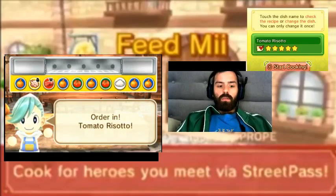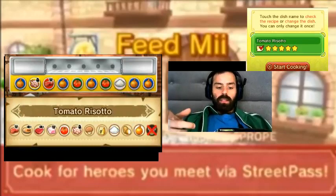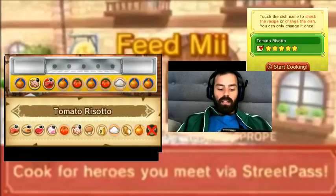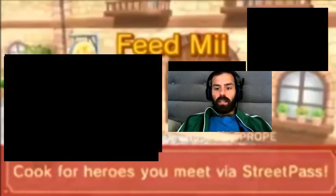So, tomato risotto. Tomato risotto is made with tomato, rice, and onion. So let's start cooking right now. Tomato, rice, and onion. That's pretty easy.